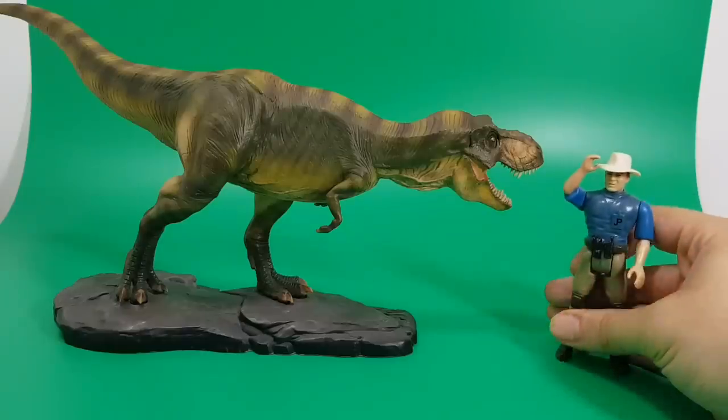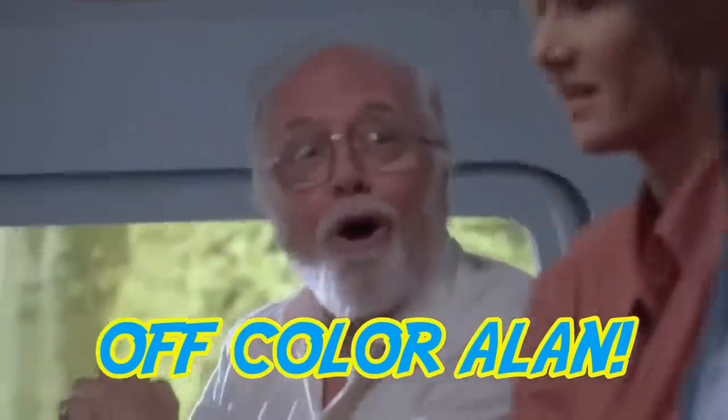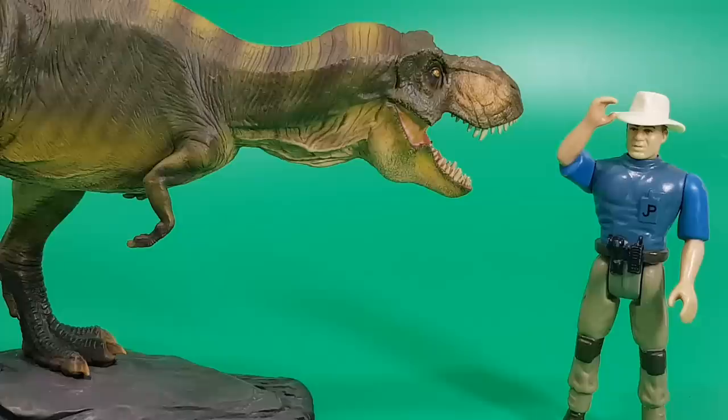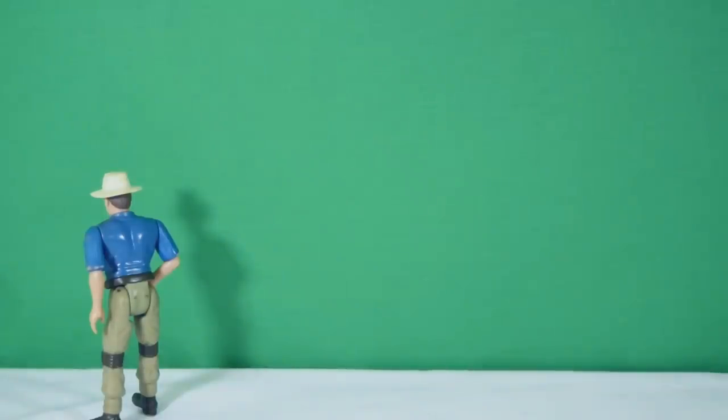Last but not least, let's bring in Off-Color Alan. Obviously Alan is completely out of scale with this Tyrannosaurus Rex, but it could work as maybe a juvenile Rex if you're looking to build some sort of diorama. Thanks, Alan — there he goes, he's leaving the review table.